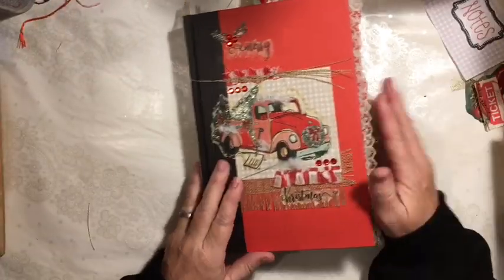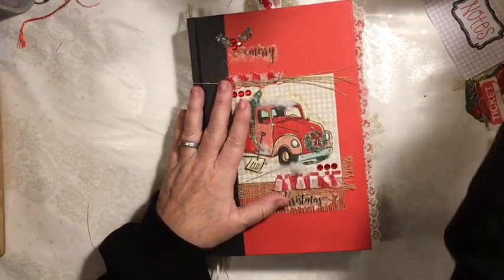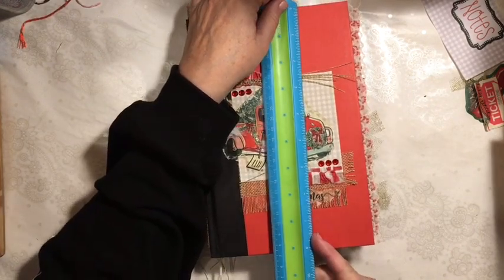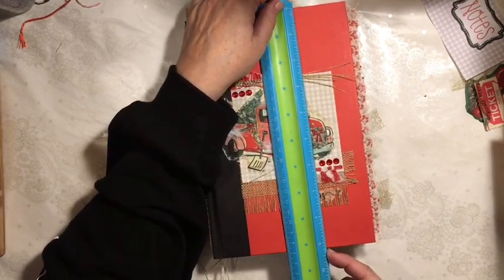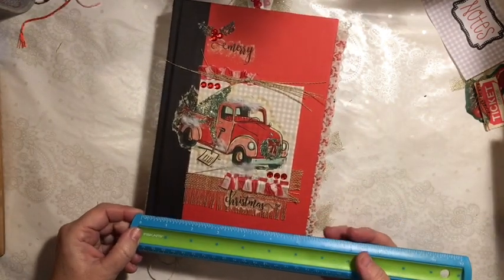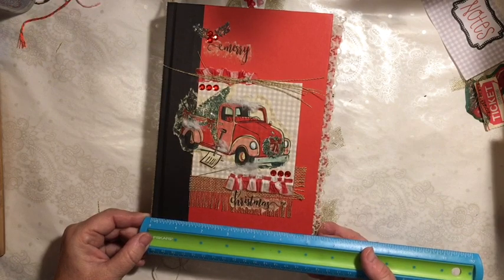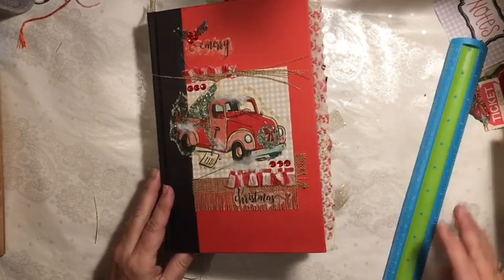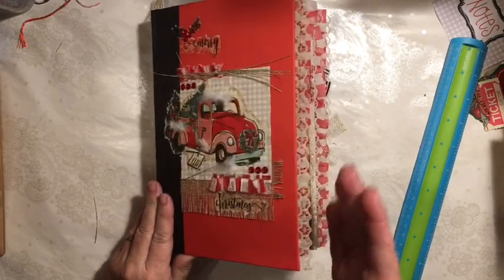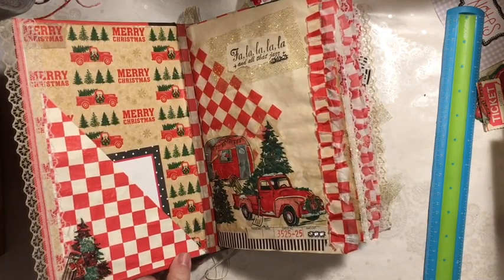Let's go ahead and take a look at the journal. My book I got at Dollar Tree and I do have book pages left. It is nine and a quarter by about six and an eighth. The pages that I used fit in here perfectly, and those were from the notepaper at Dollar Tree.